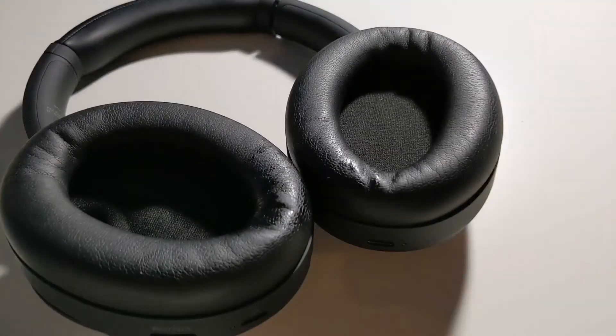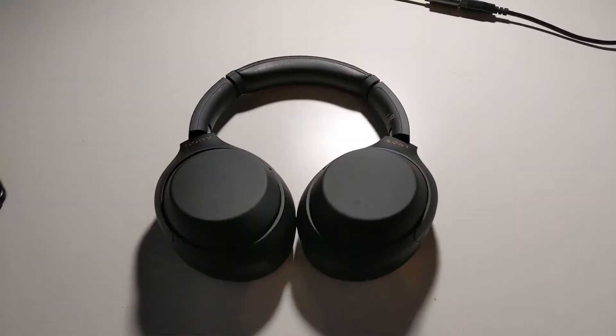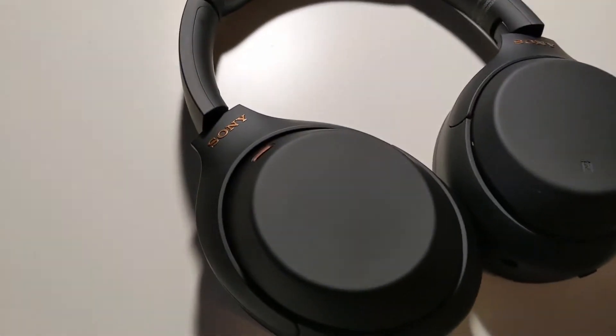How comfortable are they to wear? Extremely. They're super light, weighing around 250 grams. The combination of the light plastic and comfortable padding make these a joy to use for an extended period of time. Just like all headphones, the earpads do get a bit sweaty if you're using them indoors or during a warm climate.